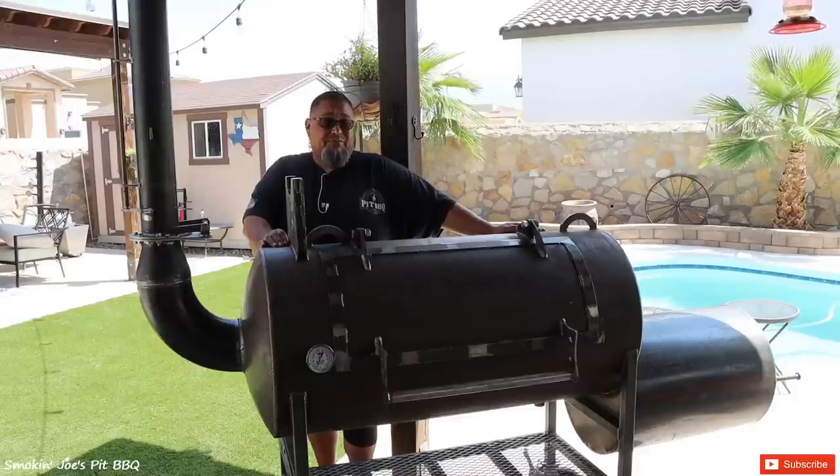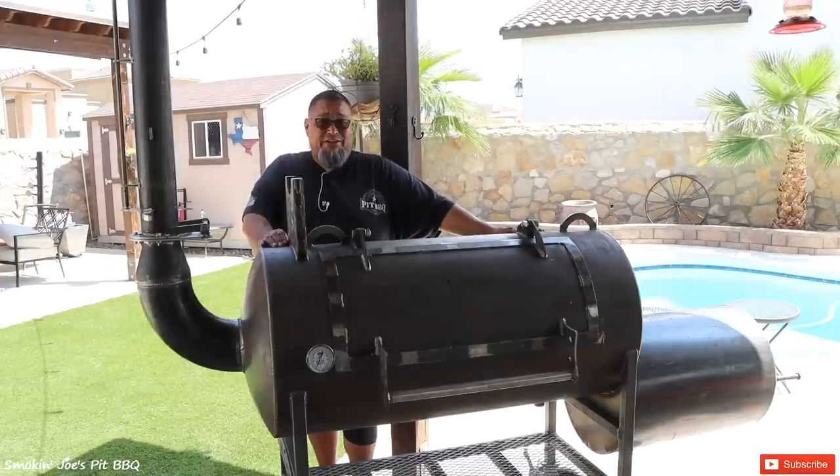Welcome back to my channel. I'm Joe with Smoking Joe's Pet BBQ, and this is my brand new Bison Red Dog.